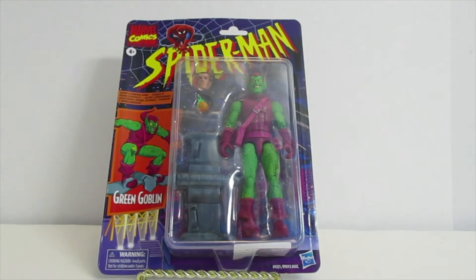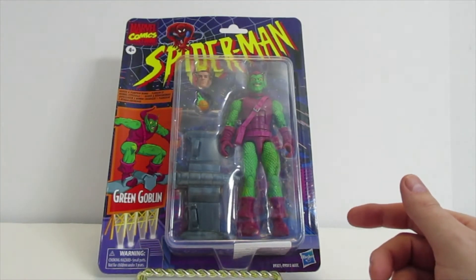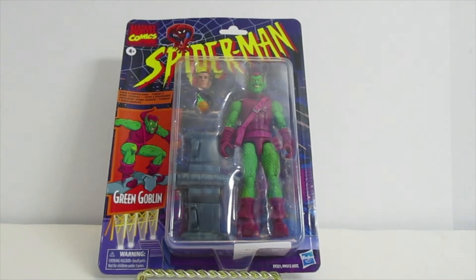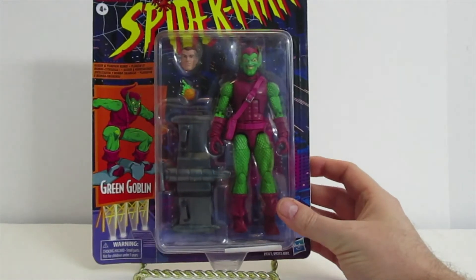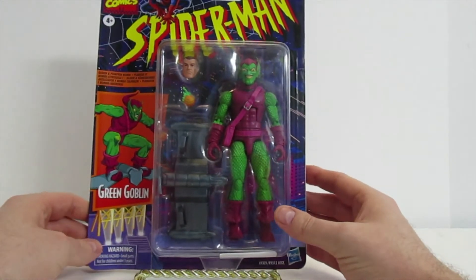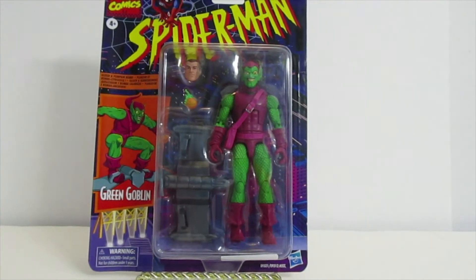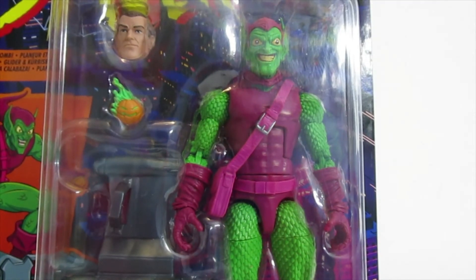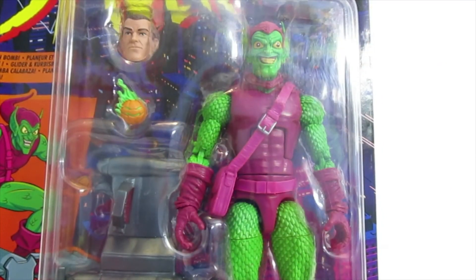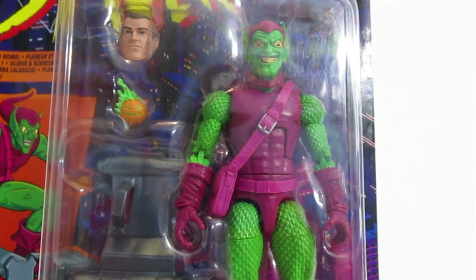I just got done showing the Green Goblin action figure and I thought I should show it in a little more better detail. I think it looks really amazing — the face of the Green Goblin looks really cool. It comes with another head that you can switch out with the Green Goblin head, and he has his glider.